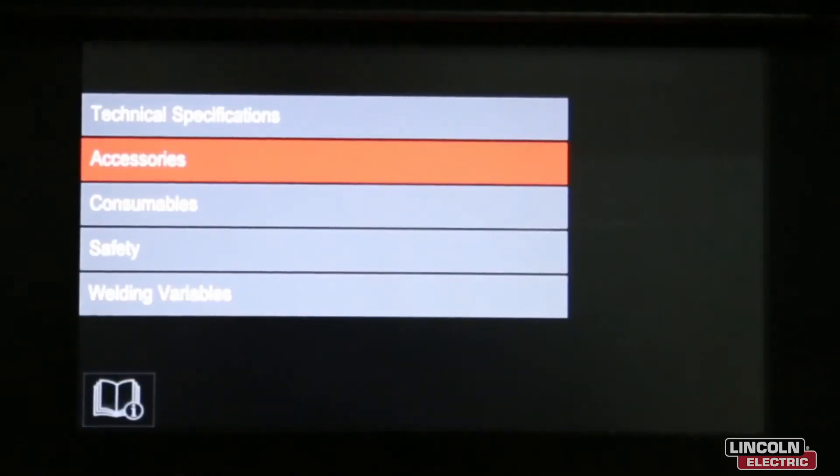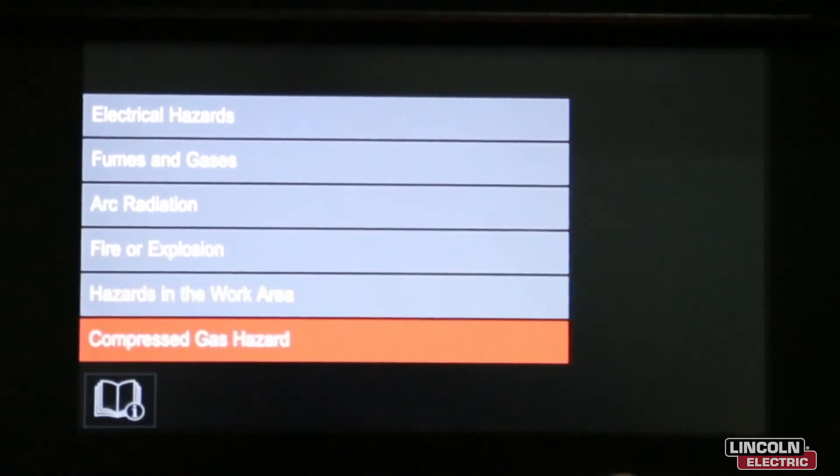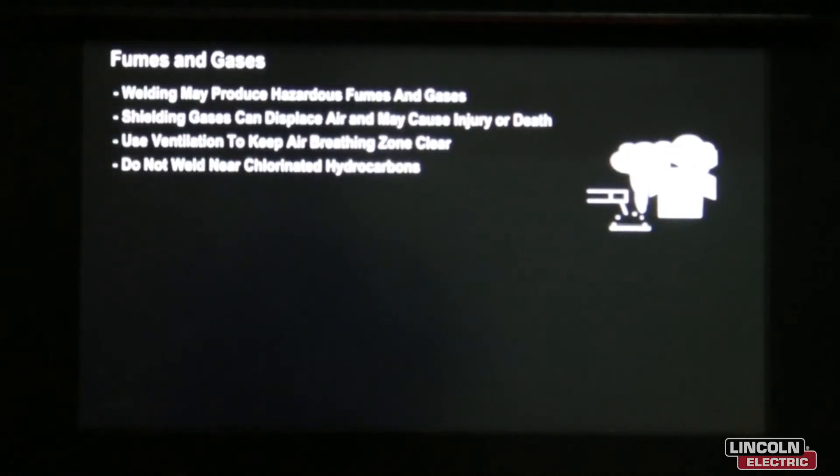Going back to Support, from accessories we'll now look at Safety. Under Safety we can look at electrical hazards, fumes and gases, arc radiation, fire or explosion hazards in the work area, and compressed air hazards. Let's look at fumes and gases — we've got technical information explaining the do's and don'ts when welding with fumes.